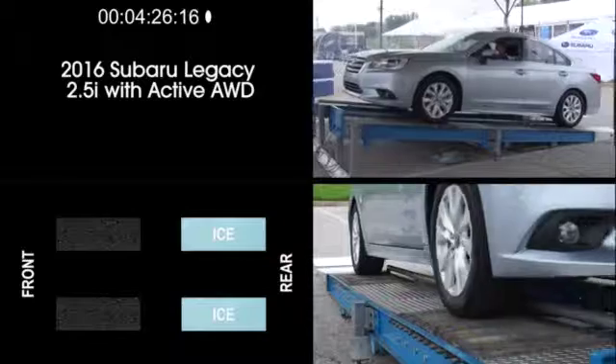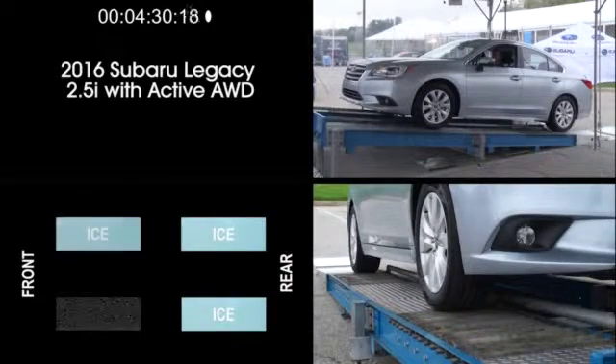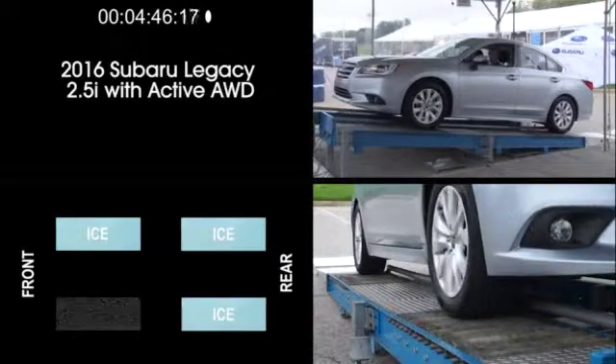In fact, Legacy can handle all the same exercises as Outback, including this last one with only the driver's side front wheel on simulated dry pavement while the other three wheels are on a very low friction surface. Keep in mind that this is on an inclined ramp, not a flat surface, so it accentuates the strengths and weaknesses of each vehicle's all-wheel drive systems.